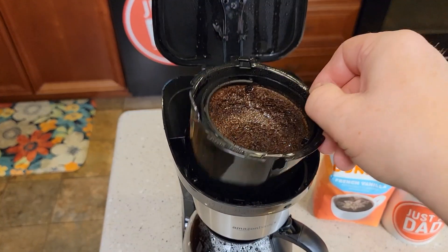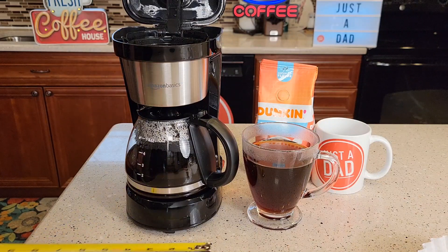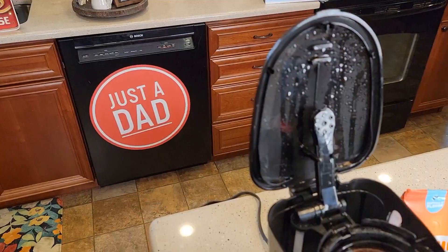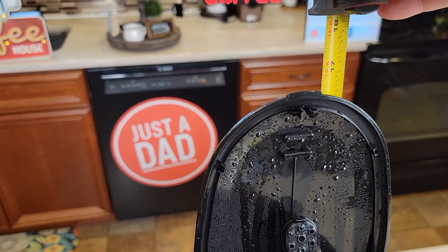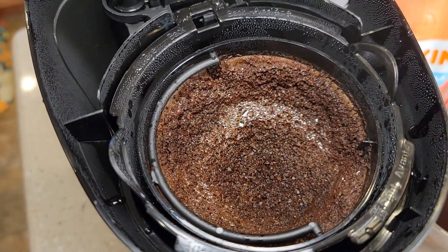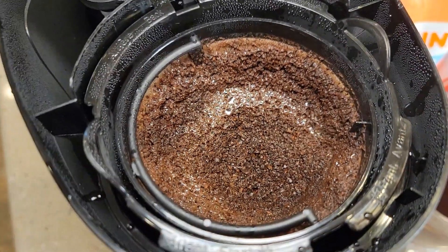There's that plunger that comes down. Let's go over dimensions. Front to back is about seven inches. Left to right is about five inches. So with the lid all the way open, you're looking at right about 16 and a half inches. Again, here's just a close-up of how the coffee did. It did not overflow the filter basket, which is good.